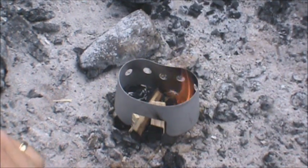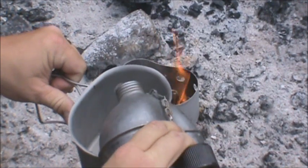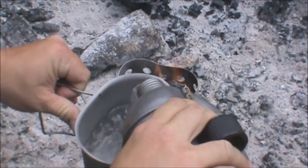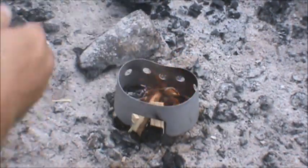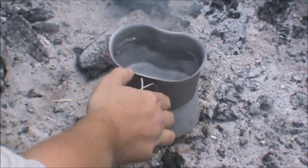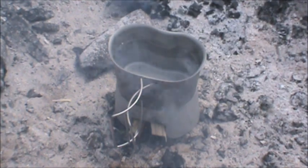Take our canteen cup. I know these Mountain House meals pretty well — they all require about two cups of water. Two cups of water in this canteen cup is about right there. We'll go ahead and slap this on and get it boiling. Once it's boiled, we'll throw the water into our little Mountain House pouch right here. We'll be right back, guys.